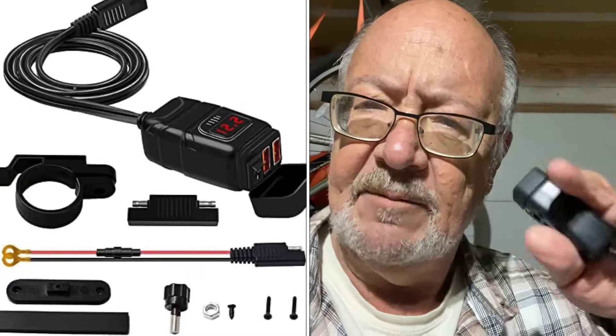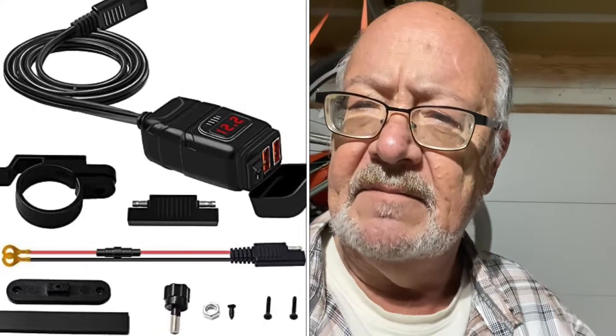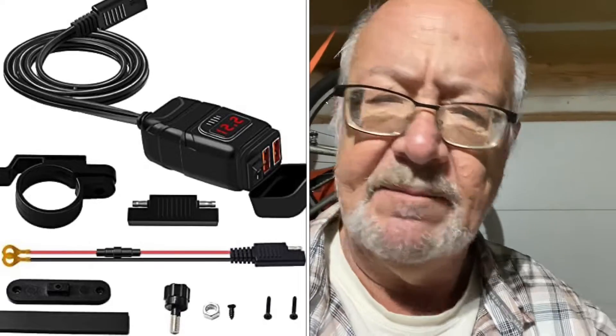Hey guys, welcome back to the channel. A lot of you who've been watching my videos know there's been a couple of times when I've run out of battery on my camera. To address that, I bought the VMote motorcycle USB phone charger from Amazon — cost me about 16 bucks. I'll have all the specifics and the full name in a picture and I'll put a link below. I'm not an Amazon partner, so it's just a link for you.